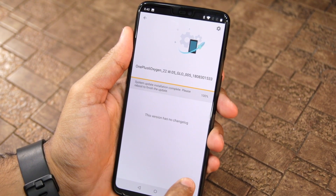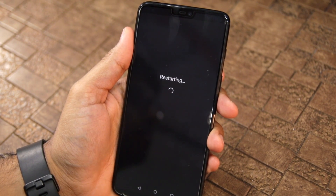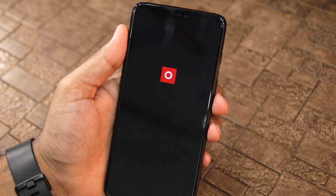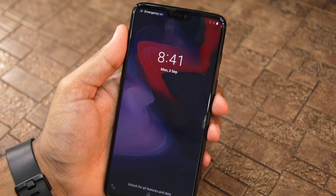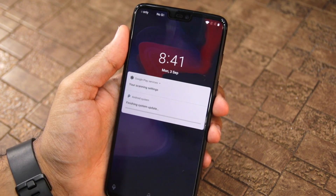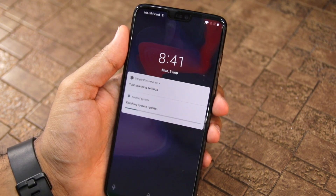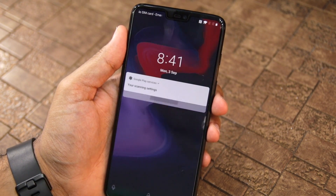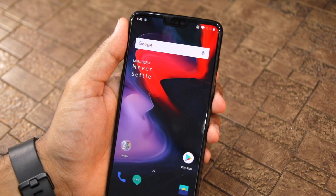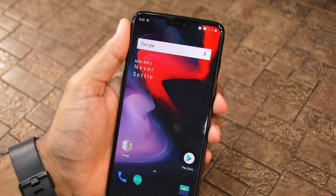Once the update is installed, you will have to tap the Reboot Now button to complete the installation process. And boom, a few minutes and a restart later, I am now running Android 9.0 Pie on my OnePlus 6. Since this is an OxygenOS beta build, I am getting all the OxygenOS features as well. Some features might be missing though, but they will be added in future beta builds of the OS.